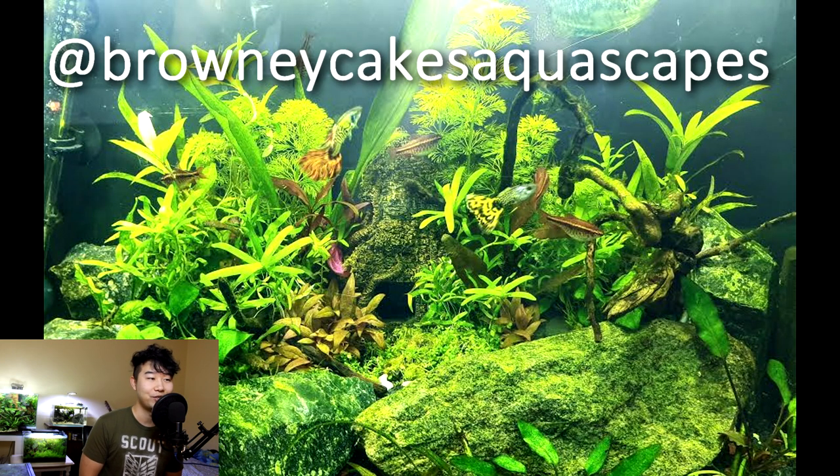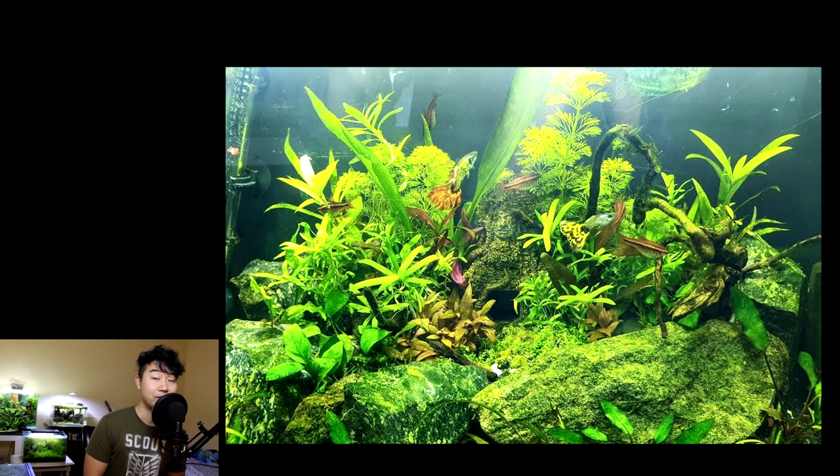Brownie Cakes aquascapes sent in this tank. I'm a sucker for rockscapes with embedded live plants because it looks so natural. I can't really see the borders of your tank — it feels like you took a picture of the best part instead of showing the whole tank, so I'm not sure what the rest looks like. The rest might also look amazing, but I don't have proof of that. Judging by this alone, I'd rate it 4.5 out of 5, but I technically can't rate this because I can't see the whole tank.